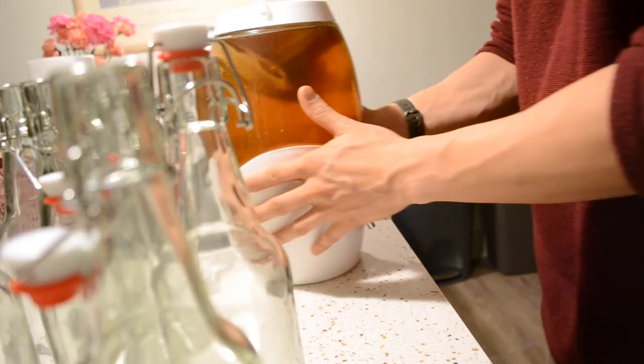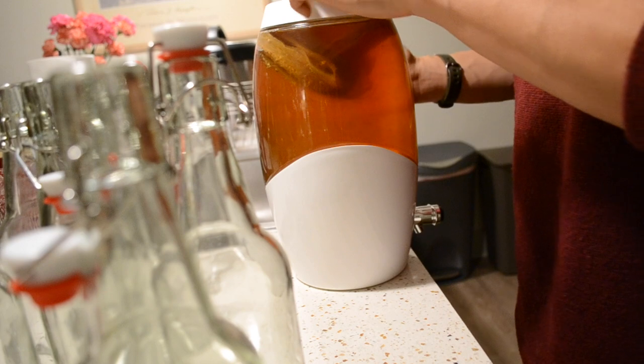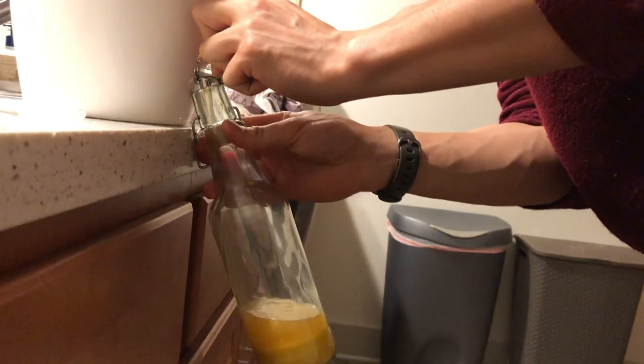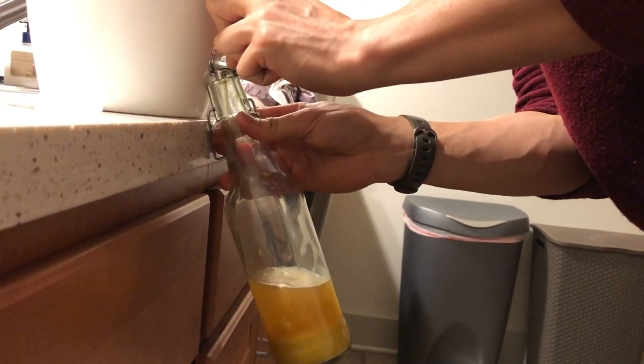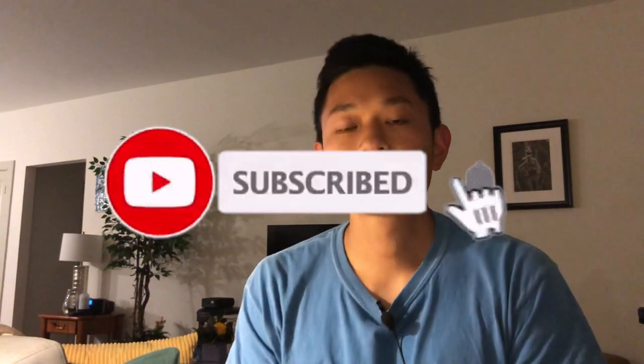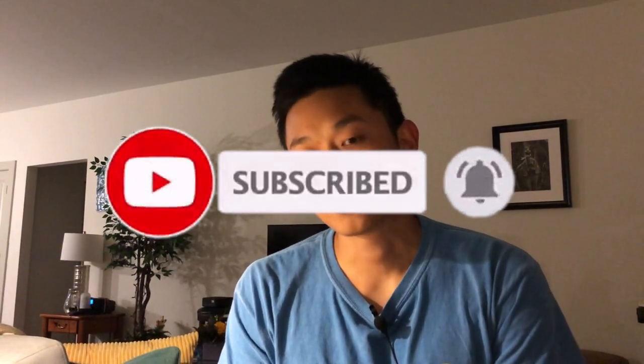Overall, I think this jar is worth buying if you want something that looks really nice on your counter, or if you want something with a spout. With that said, I haven't tried other continuous fermenting jars with spouts, so if you guys have, feel free to comment down below. Anyway, that's my review of the Mortier Pilon kombucha brewing jar. I hope you got something useful out of it — I'll see you guys next time, please like and subscribe and comment below if you have anything. Bye!